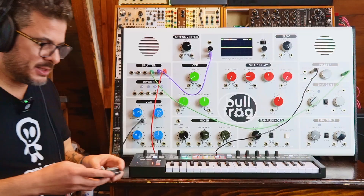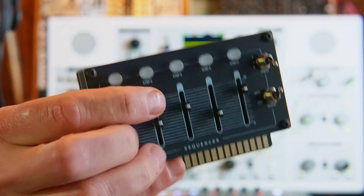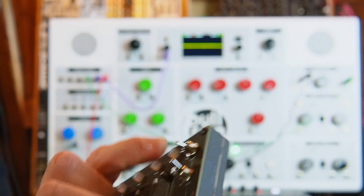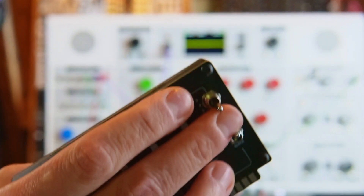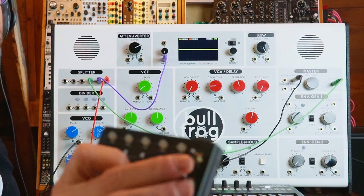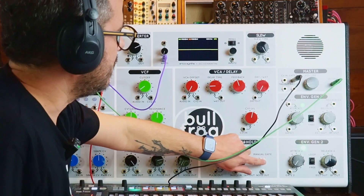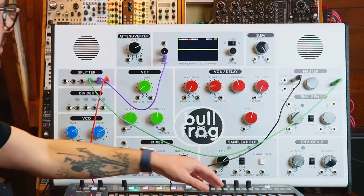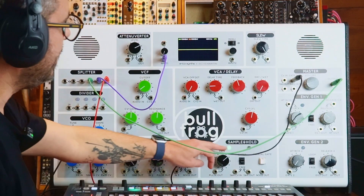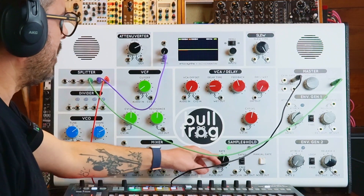Let's have a look at the sequencer card. You have buttons for each step, faders for each step for the pitch, a switch that sets it from three to four to five steps, and you have gate or LFO as the clock source. Gate being the external gate — you can use the manual gate or send the gate from the keyboard. LFO would be the sample-and-hold LFO, controlled by the rate knob.